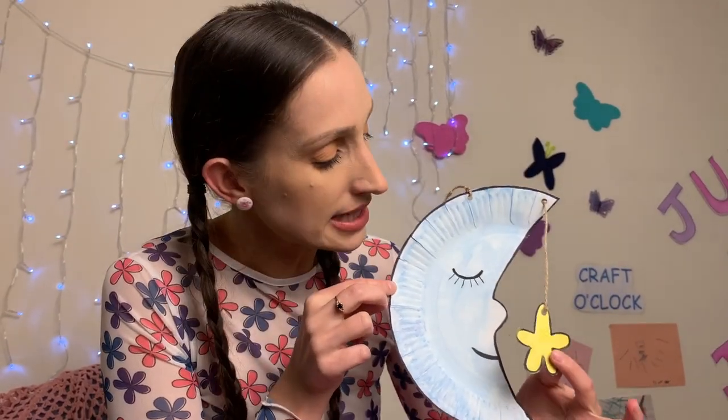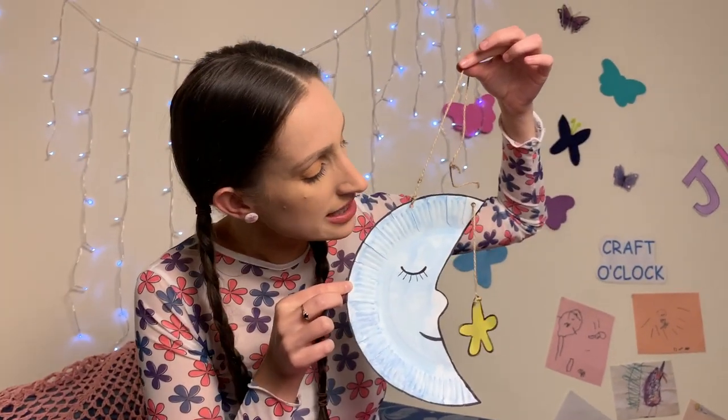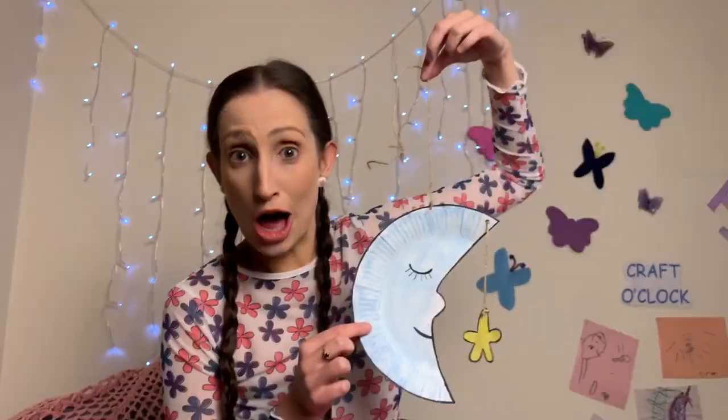I've finished my moon and my star. You can see I've used the holes and some twine to attach the star so it dangles down, and now I could hang my moon up in my room if I wanted to. What do you think? Shall we go and show Anthony and Mick? Come on!